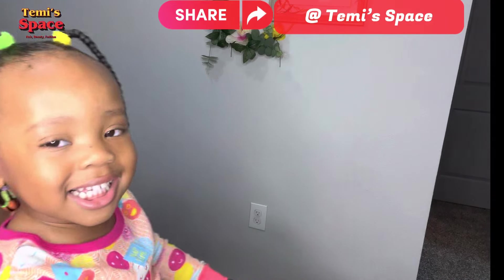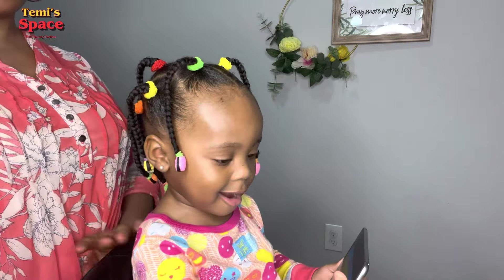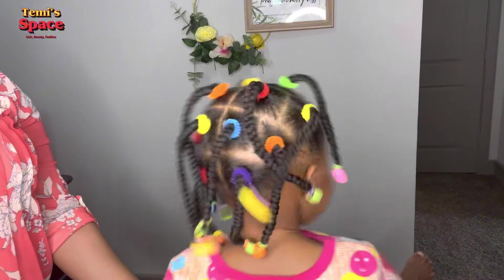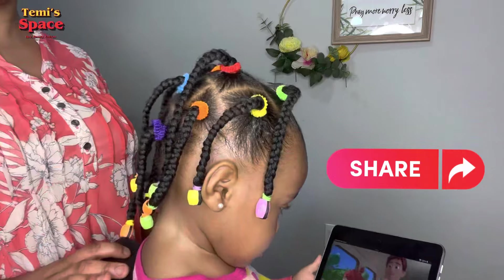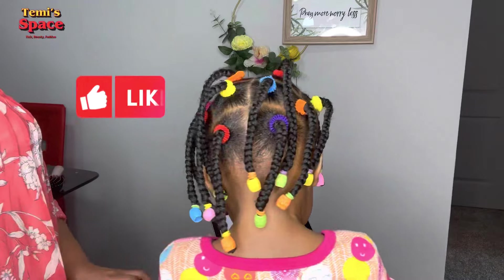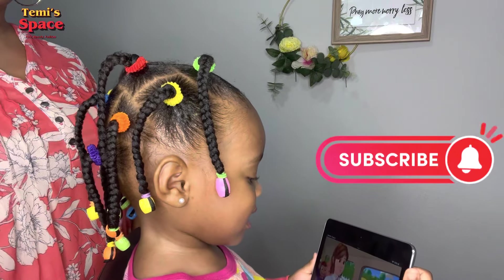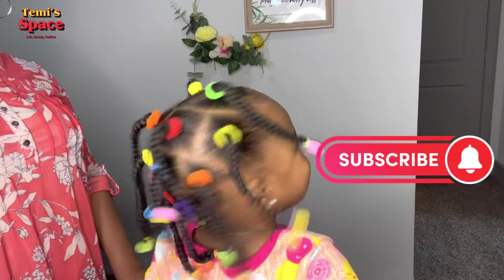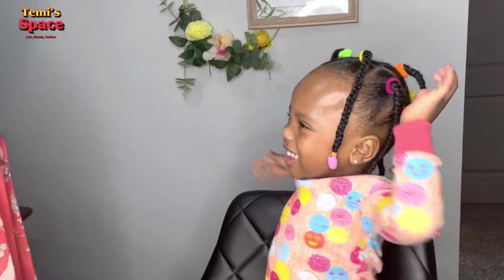You can see how beautiful this hairstyle looks on her and how she's loving those hair. She really loves this hairstyle, and I tell you your toddler will love it too! If you love this video, please give it a thumbs up, let me know your thoughts in the comment section, subscribe to my channel. Thank you so much for the love — see you in my next one, bye!